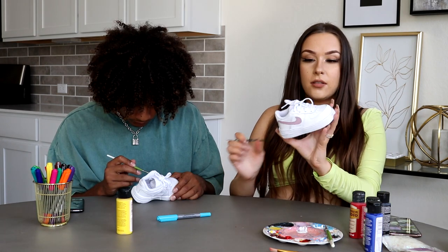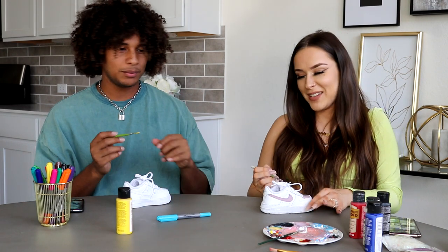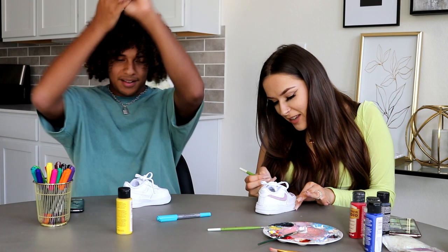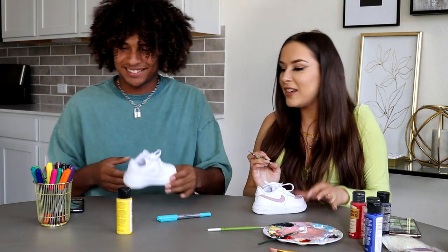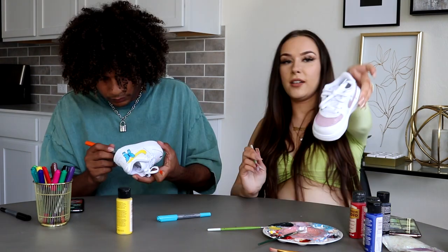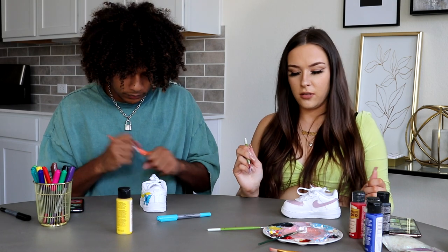Okay, I got the swoosh done. I'm loving my art, I'm creating. Can I see? I kind of messed up there a little. So this is what I have so far — I'm thinking about doing a second color maybe.